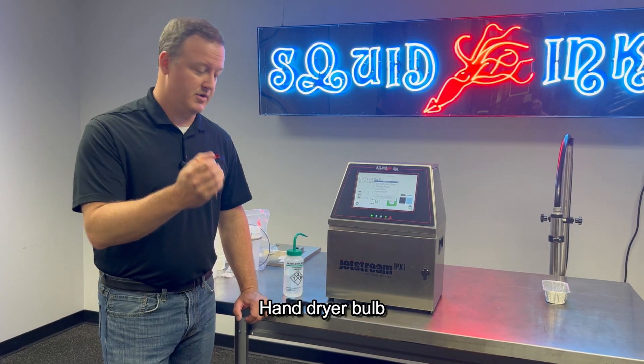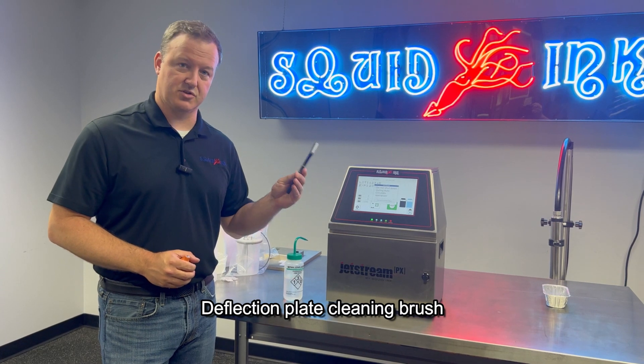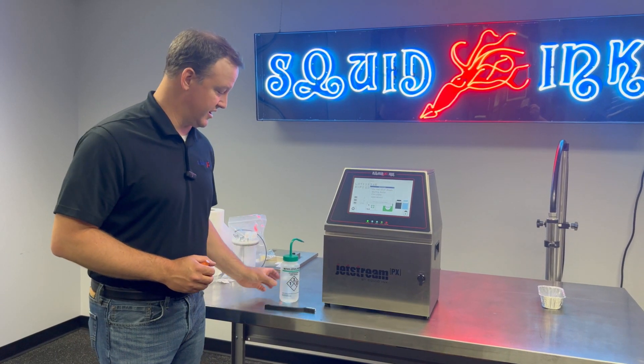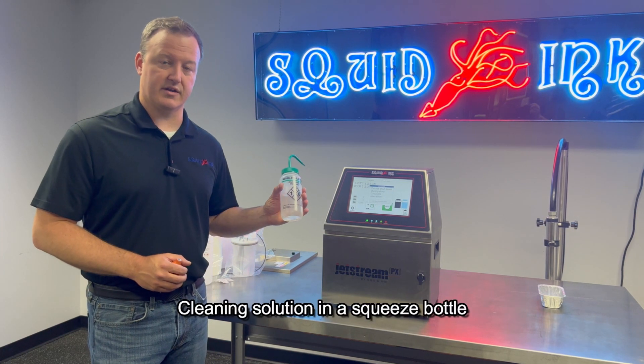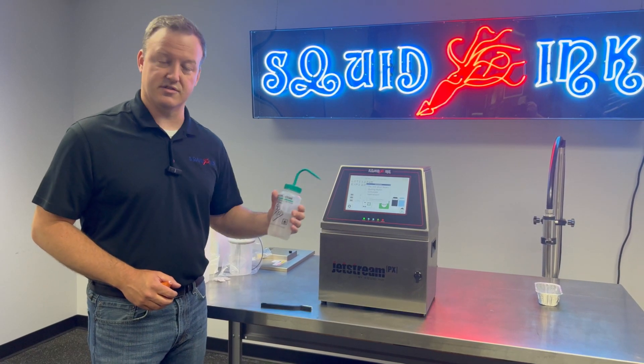We've got our hand dryer bulb that comes with each printer. We've got a cleaning brush that we will use exclusively with the deflection plates, and that comes with each machine. We'll also have a squeeze bottle that comes with each machine — we just need to fill this up with the cleaner. In this instance we're using MEK.